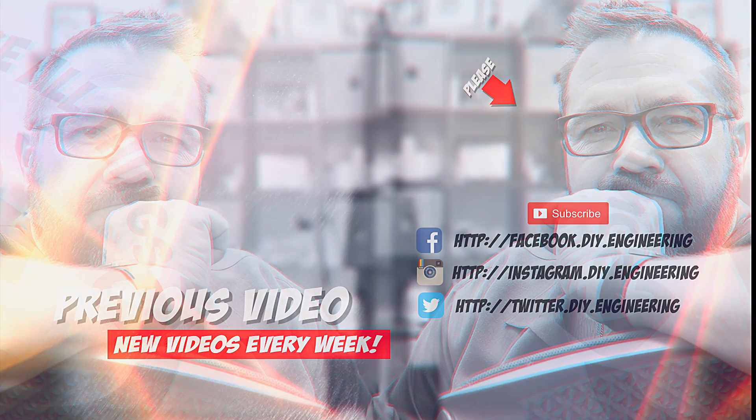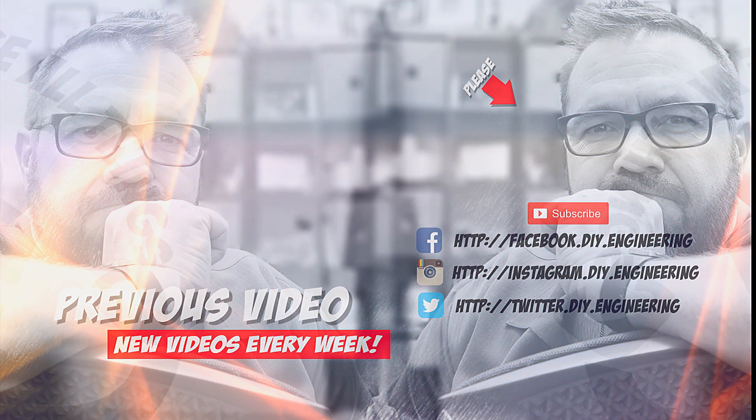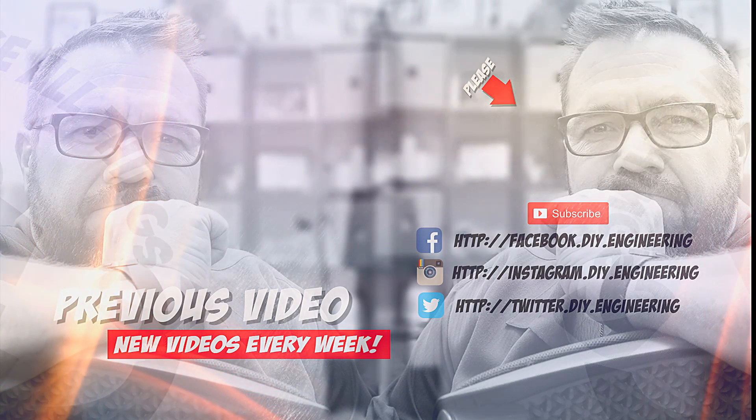If you liked the video, please subscribe to the channel — it's how we're building the community and it allows me to bring better content. Also, check me out on these other social networks. There's lots of cool stuff there too. See ya.